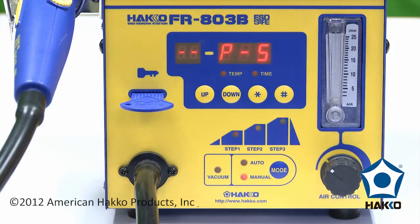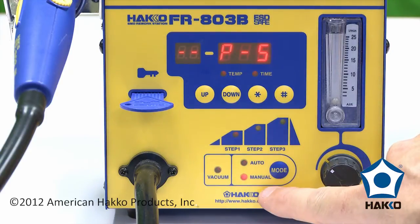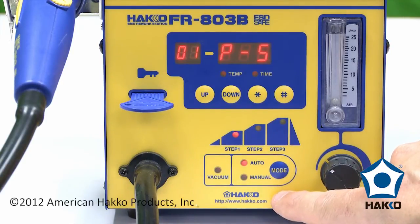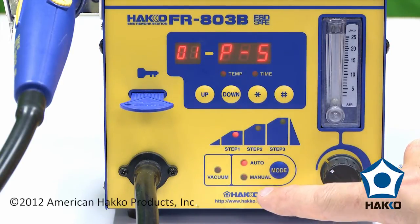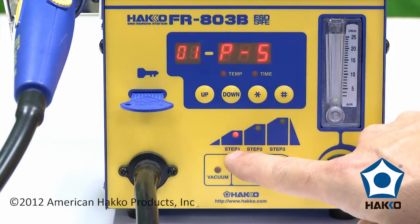It's very important in order to start this process — as you look here on the front — that you're in manual or auto mode. To select, we're going to need auto. The automatic mode is what controls the unit in the profile, and you can see now that our profile indicator is active, and we've got step one lit up.